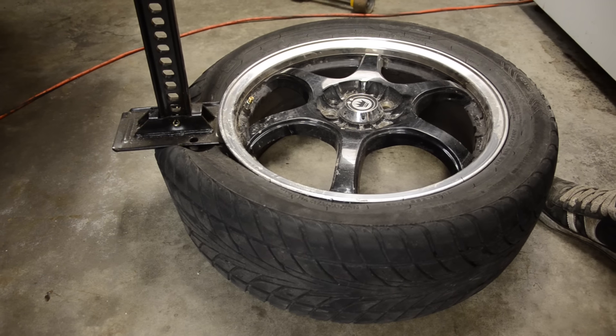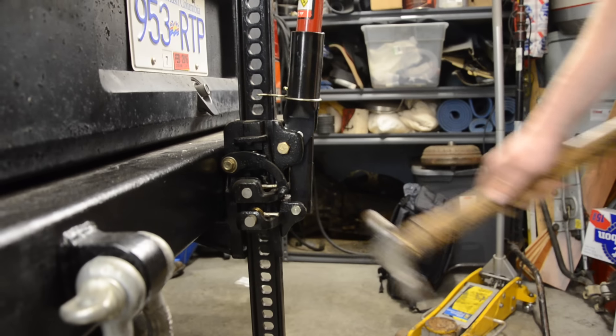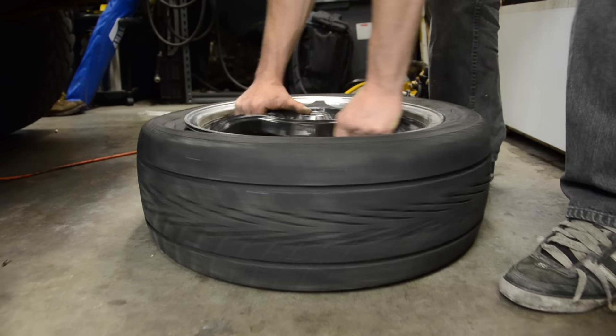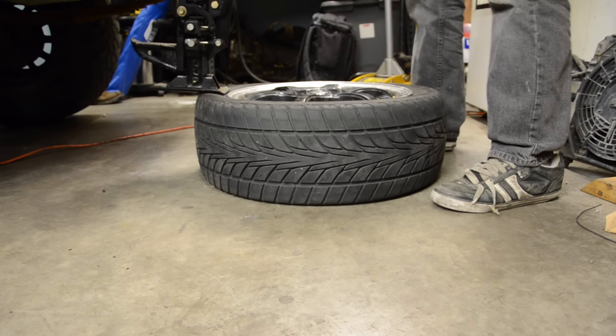Here she goes — watch out for that valve stem. Let her down slowly. Turn the tire and repeat this process until the bead's freed up all the way around.